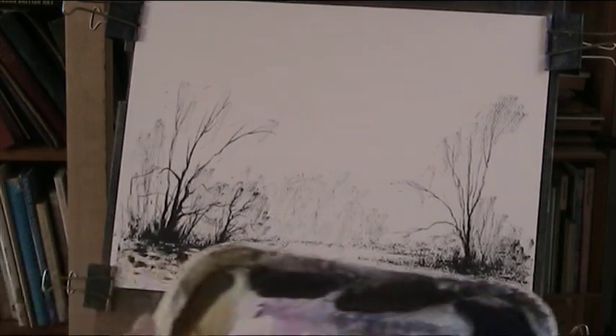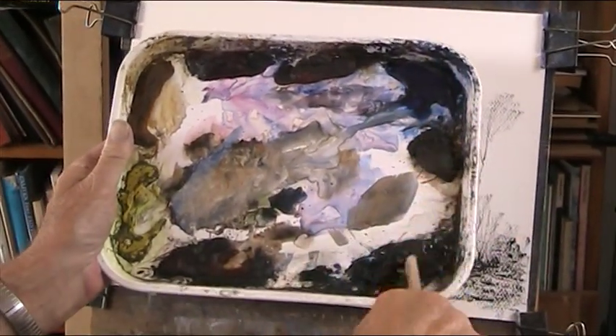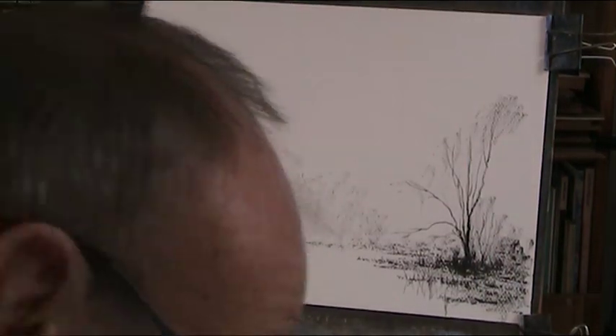Palette - the usual palette: lemon yellow, raw sienna, alizarin crimson, light red, ultramarine, burnt amber, Payne's grey and burnt sienna. I'll just give the palette a little bit of a wipe over.